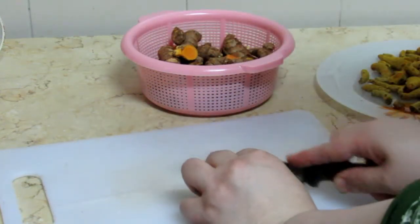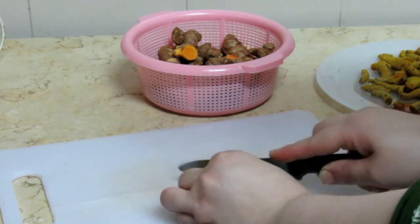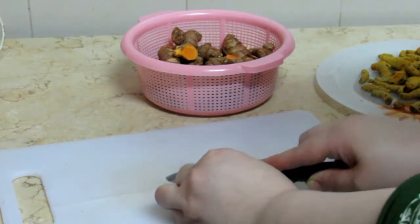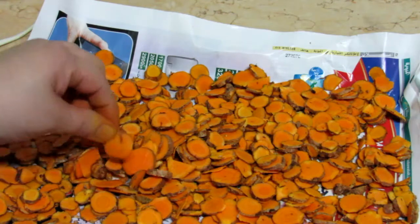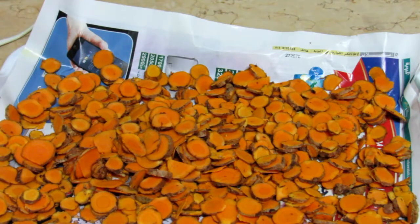I will cut it in slices, in small pieces. I will bake it in the oven for 40-45 minutes.